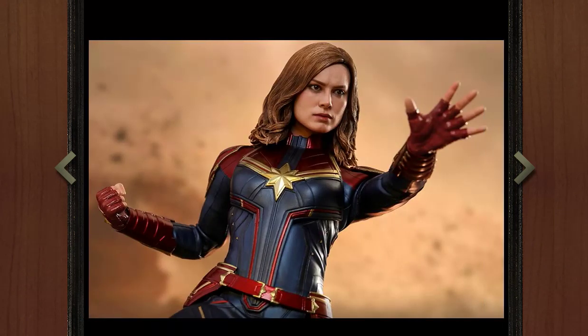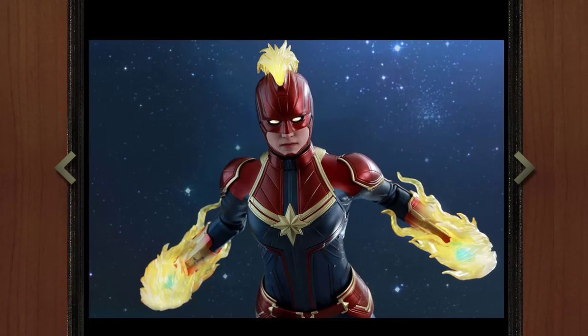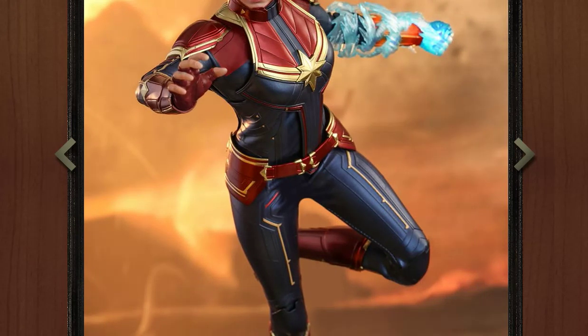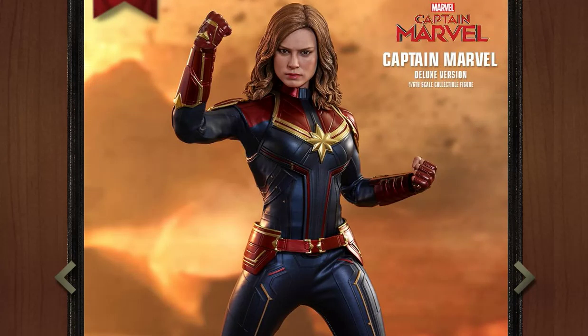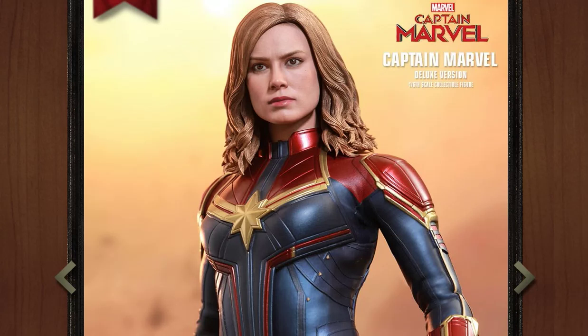I am looking forward to the movie quite a bit. If I had to guess, this will definitely be the only figure they make from Captain Marvel — I don't think they'll make anybody else. Some villains would be cool but I just don't see that happening. But overall the figure looks really nice. It's kind of an all-encompassing Captain Marvel. We see a lot of companies making tons of versions of Captain Marvel, and this one seems to have everything you need. The only thing they might do is give us the green version, the Kree outfit version, but I doubt it.